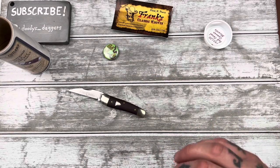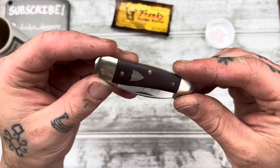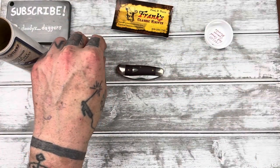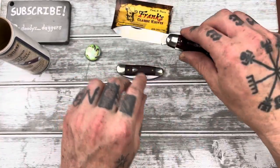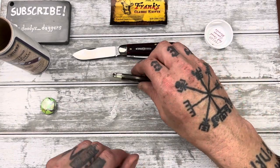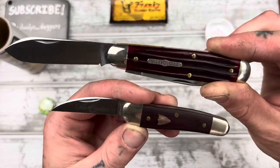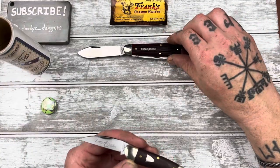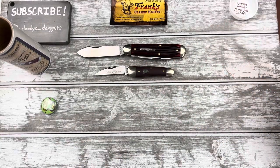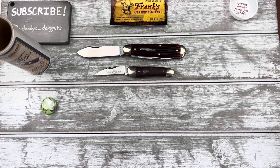GECs are really hard to get new. I've tried twice to score a GEC at a retailer during one of the drops and every time I failed — they sold out so quickly. Austin from Traditional Pocket Knives suspects that some people might be using third-party apps to get through the checkout process quicker, or maybe they just have really fast internet. Whatever the reason, it's very hard to score one new.